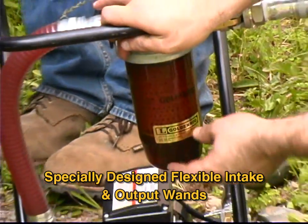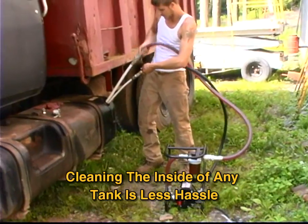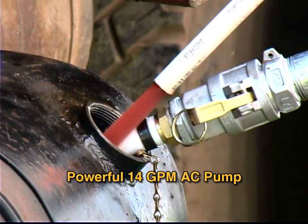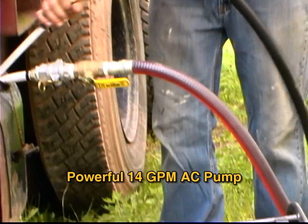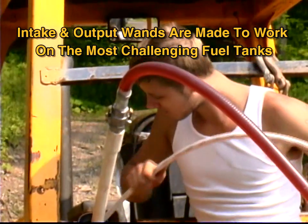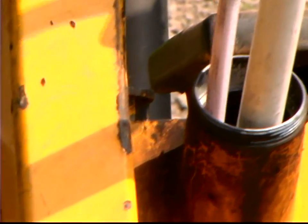Utilizing our specially designed flexible intake and output wands, cleaning the inside of any tank is now much less of a hassle, and will no longer require the technician to drop the tank from the vehicle. The powerful 14 gallon per minute AC powered pump makes quick work of the task. You can see the specially designed intake and output wands are made to work on even the most challenging fuel tank designs, like the narrow filler neck on this bulldozer.